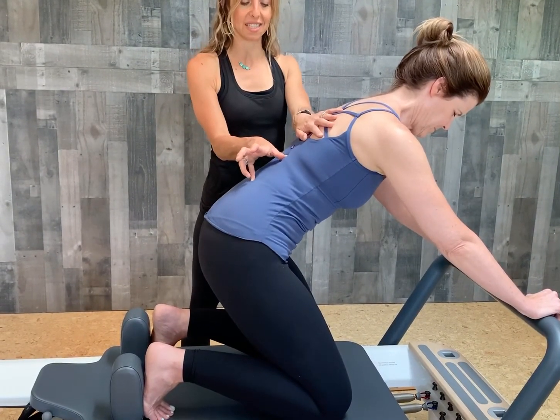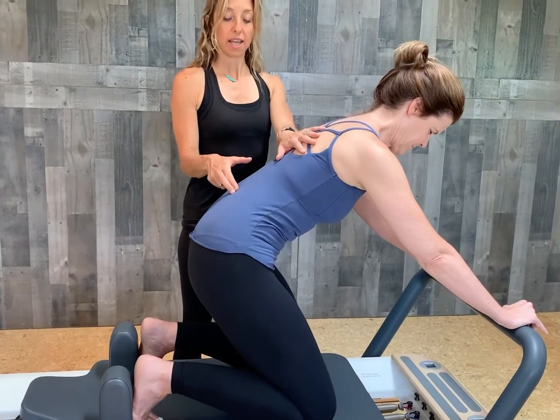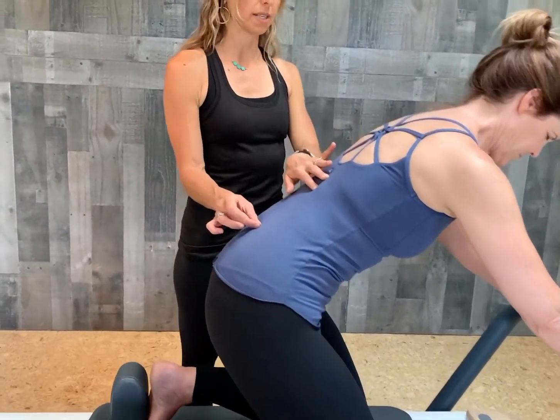You don't need a reformer to do this exercise. You can do this standing against the wall and just isolate that movement through lumbar flexion and come back to neutral. You can be on your hands and knees — this is kind of like a typical cat-cow position — and just really feel like you're pulling the vertebrae apart one at a time.